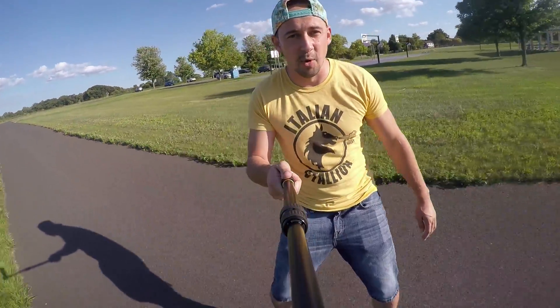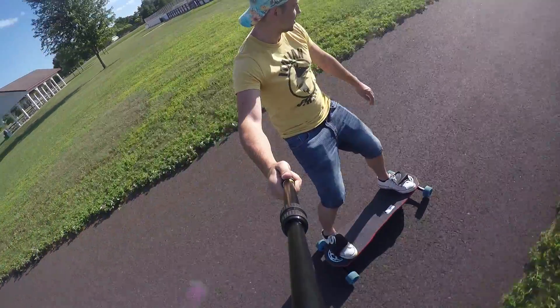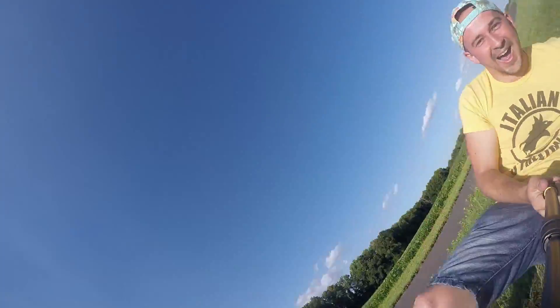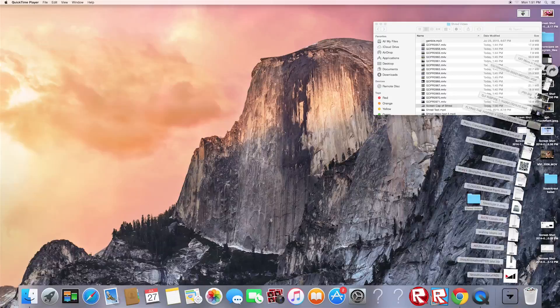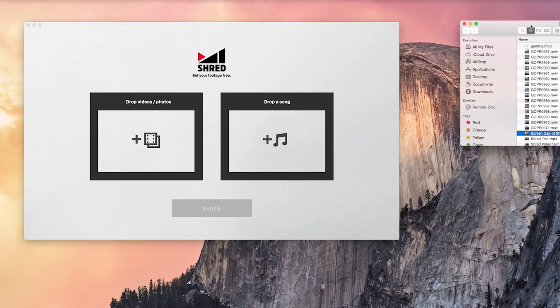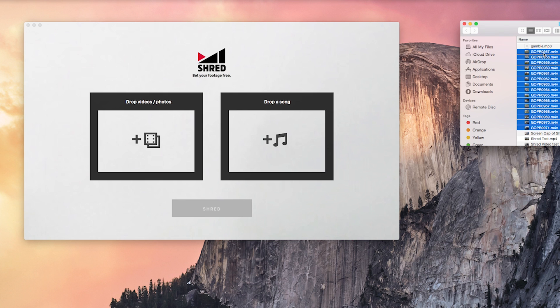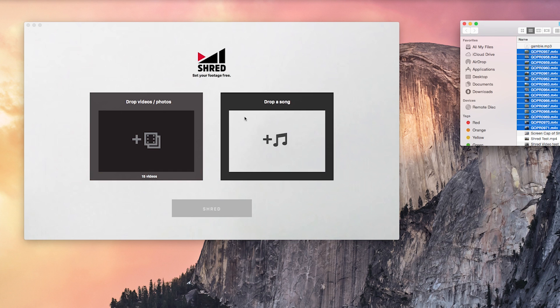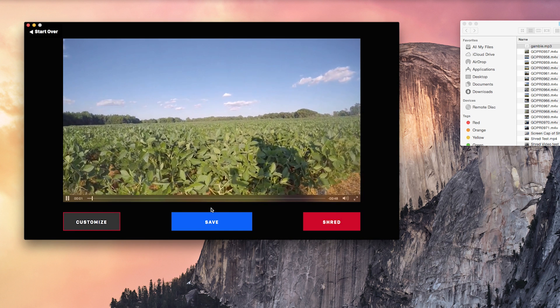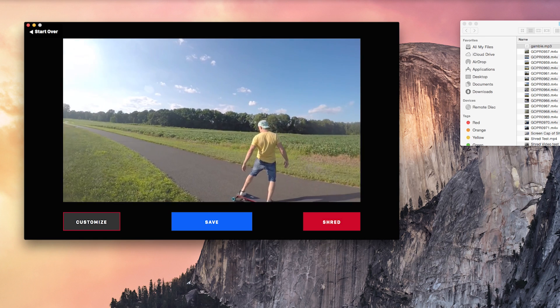And this is my first time trying a freeboard. Alright, so I'm opening up Shred here and you can see there's two options: add videos or pictures and add a song. I'm gonna import 15 clips of me freeboarding and they're all shot on my GoPro at 1440p mode and 30 frames per second. I'm then gonna import a song and the last step is to click Shred. The software will quickly analyze all the clips and music and put together a GoPro edit in about three seconds.